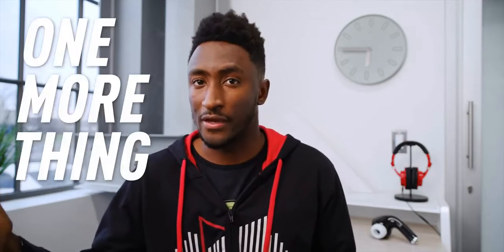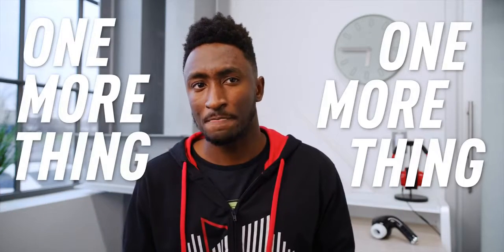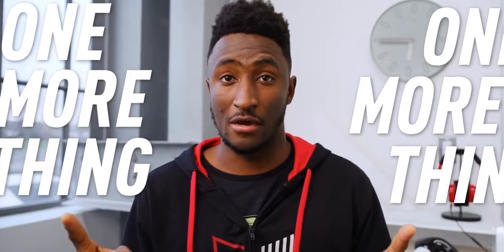What's up, MKBHD here. So we got a little surprise — a little quiet but not so quiet addition to Apple's holiday season stuff, a little one more thing on top of their one more thing. They've added to their headphone lineup, and there's a new pair of over-ear wireless noise-canceling Apple headphones called AirPods Max, and they cost $550.